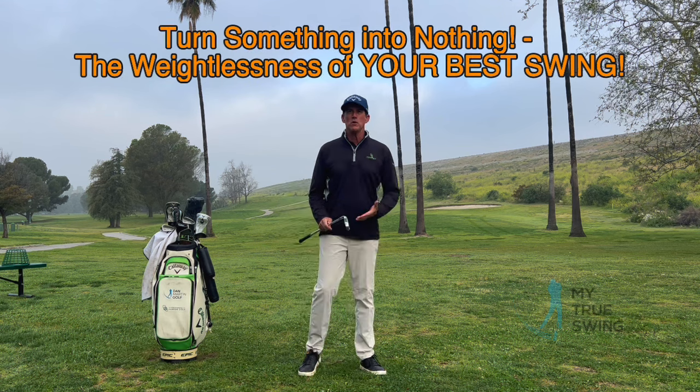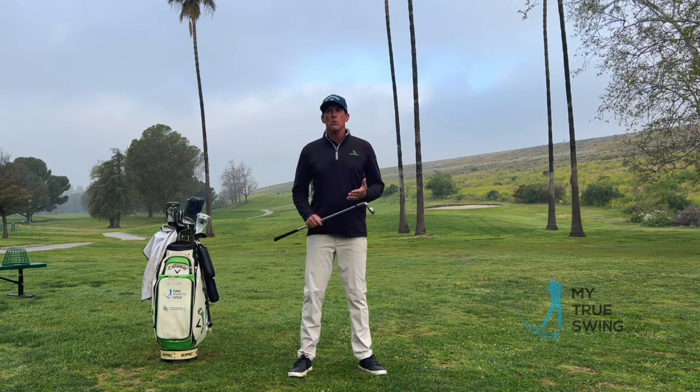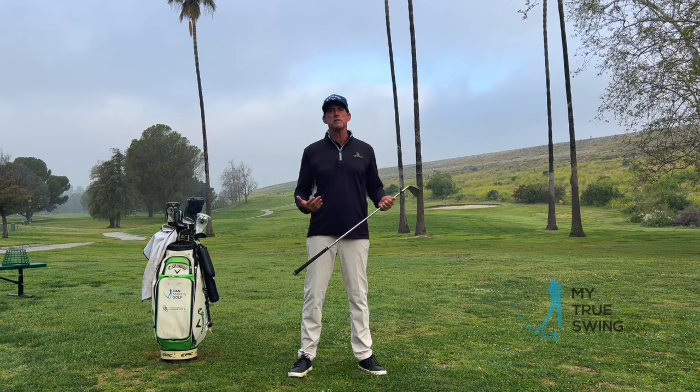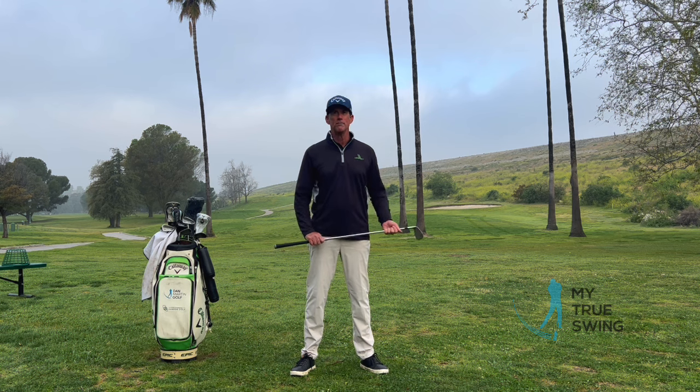Today's video is called 'From Something to Nothing.' Once you get a golf swing into motion — if you are truly making a golf motion — you will have a sensation of things being more weightless and more effortless. The goal today is to give you an understanding of why that is and how to create that more often in your golf swing.